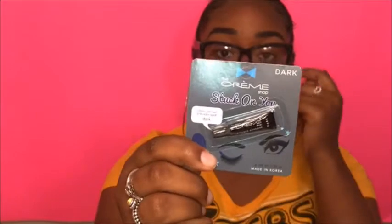I also picked up some eyelash glue. I'm going to see how it works. If I don't like it I'll just go pick up some other eyelash glue, but since I was already ordering off the website I decided to order some. It's in the color dark.